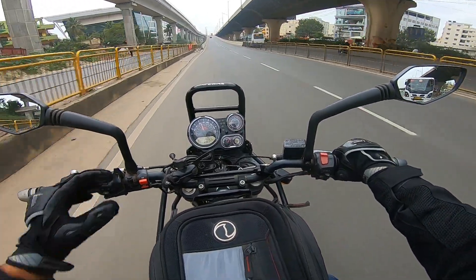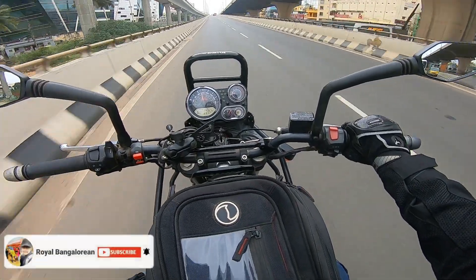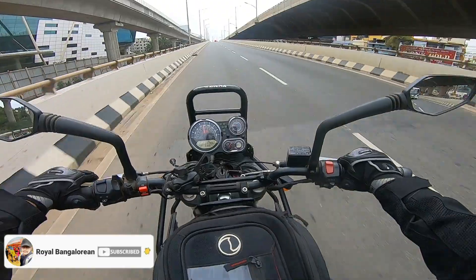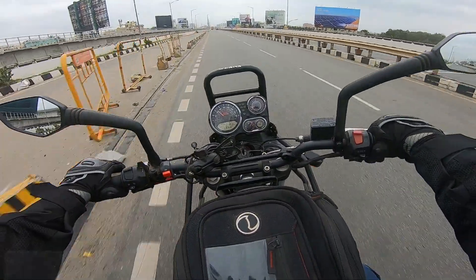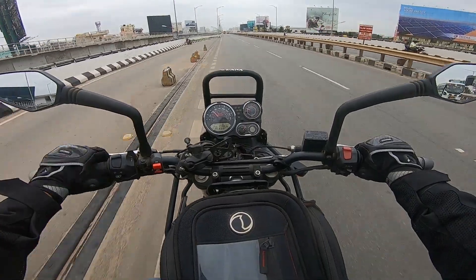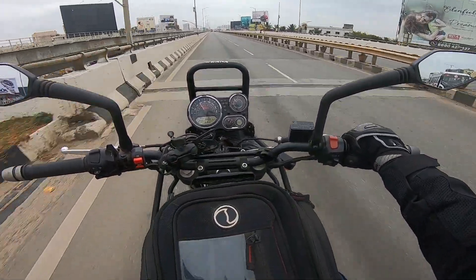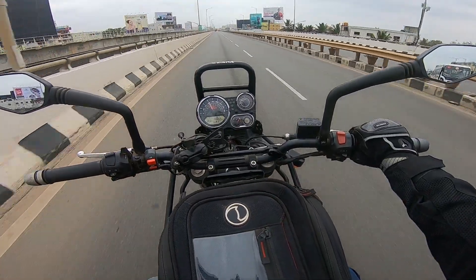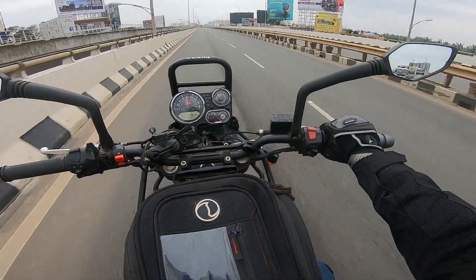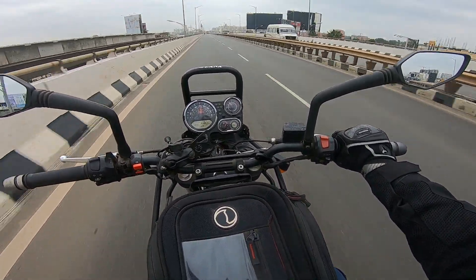We are back at the elevated highway — we just passed through the toll gates. Let me give you a demo of how the quick shifter works on this motorcycle and how good it is to ride with it. Now we're in second gear at 40 kmph — no clutch, upshifting, I did not drop the throttle. This is third, around 70 kmph. Fourth, 80 kmph — throttle did not drop.